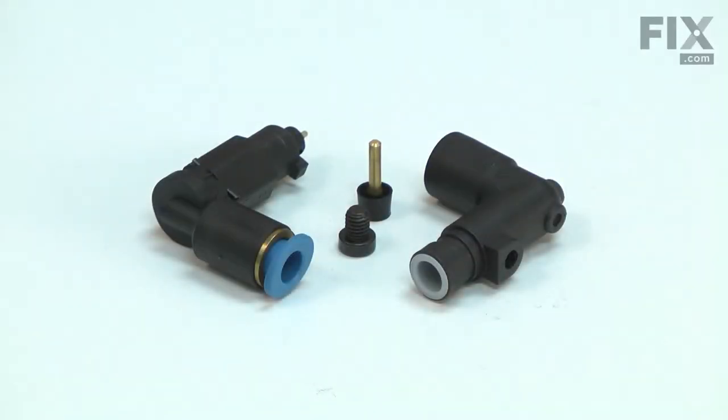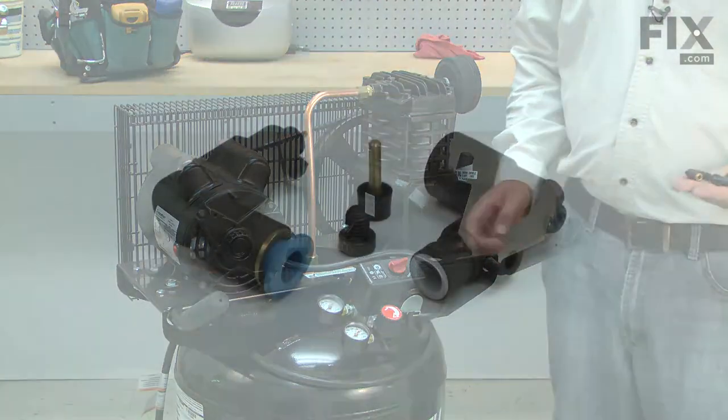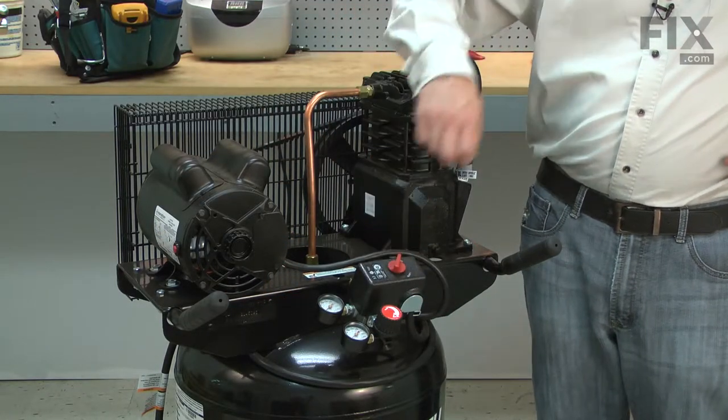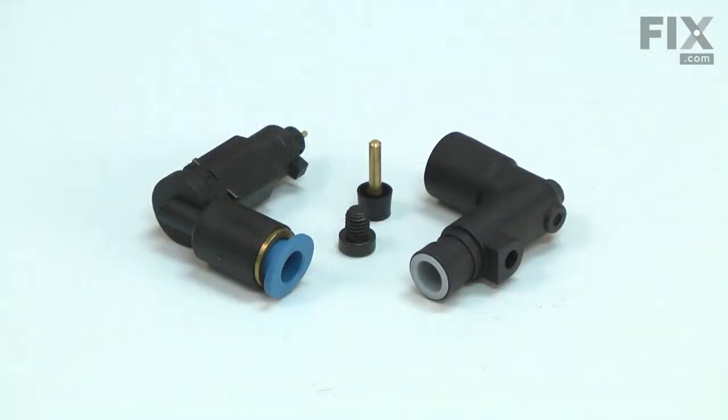The unloader releases the air pressure that is in the exhaust tube when the compressor turns off. It is attached to the check valve by a short tube. If the unloader fails open, it will constantly leak air while the compressor is running. If it fails closed, it will not allow air to vent from the exhaust tube when the compressor is shut off. This pressure will be more than the motor can overcome and the motor will stall or trip the breaker.